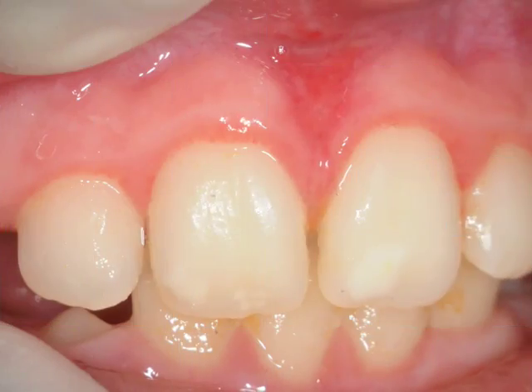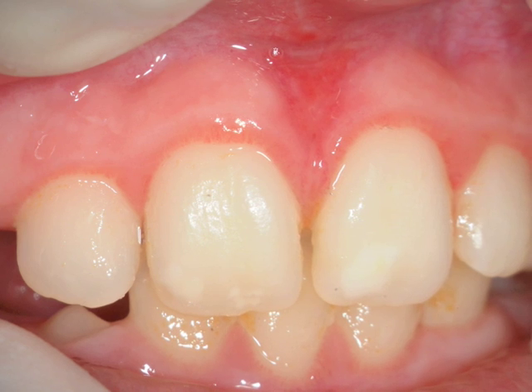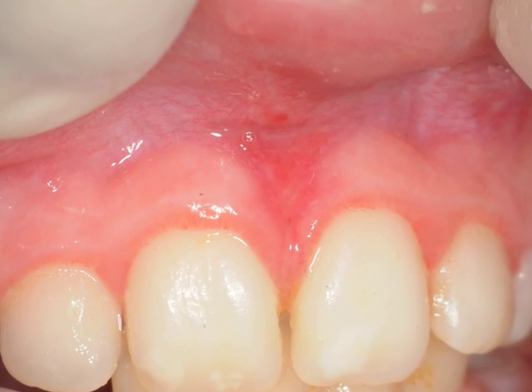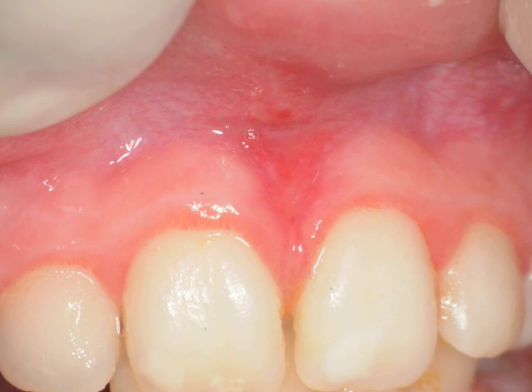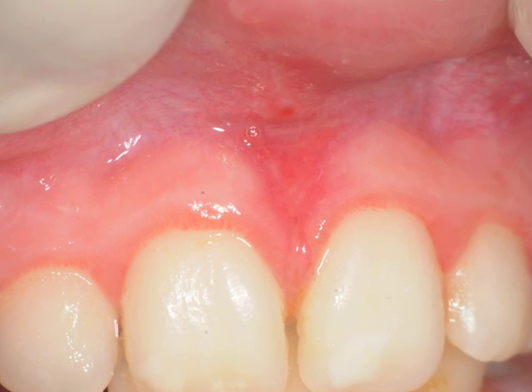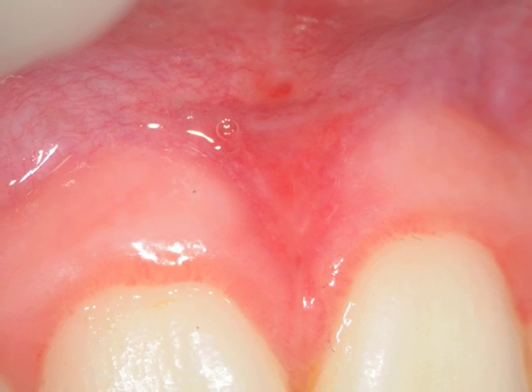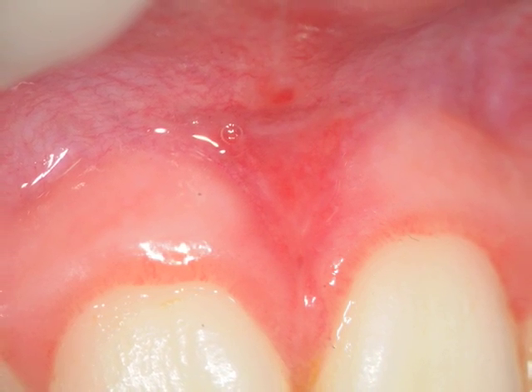At this point we have the patient return about 8 days later. At various magnifications you can see the healing that has occurred from the frenectomy done just a little over a week before. The tissue is now healing — it's pink and healthy, and it's really been a nice job of changing the frenum.